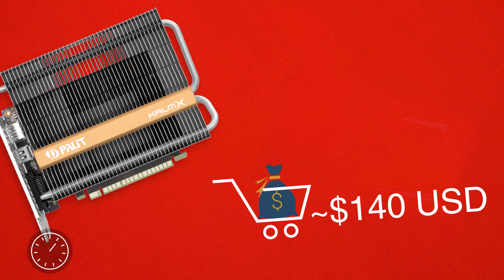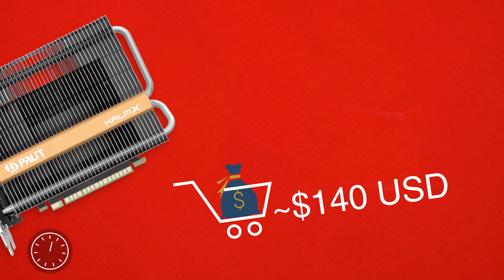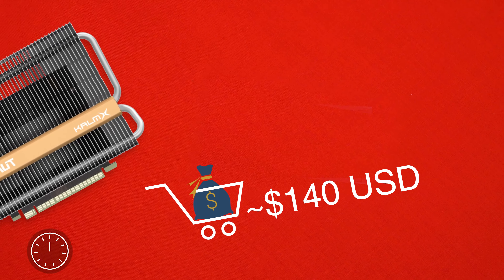Coming in at a reported $140 USD, if you can find one available, these would be an epic HTPC or silent PC option for your next build.